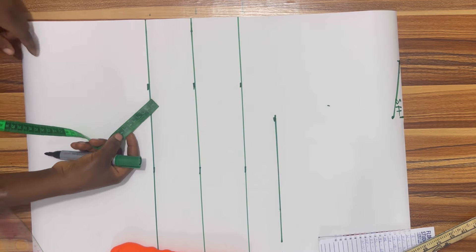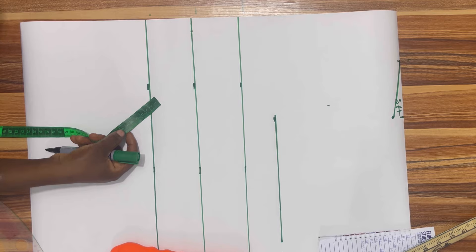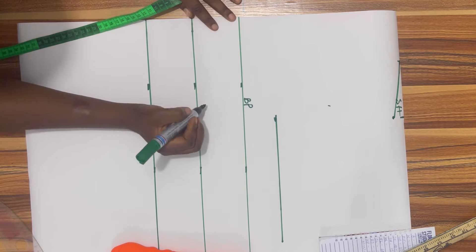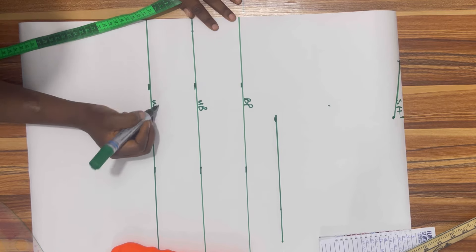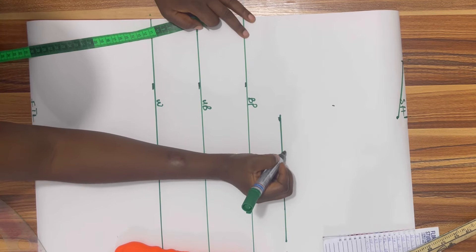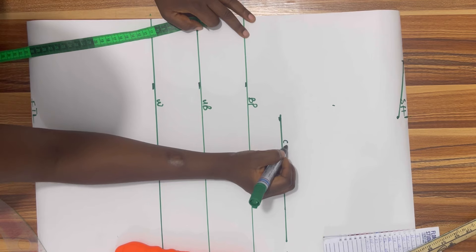I'll go ahead and label the lines so as not to confuse you. This is my bust point, this is my under bust, this is my waist, the bottom is my full top length, and then this is my chest line or armhole length.